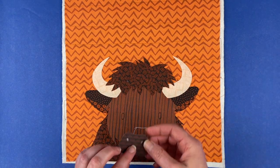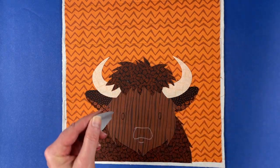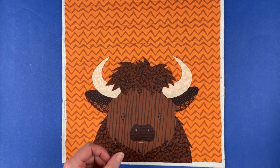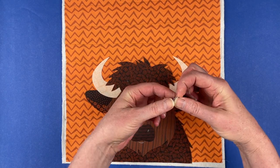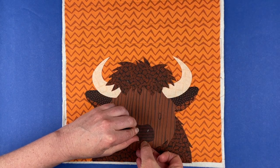Now we're going to put his nose in place, right where I've got it marked. And then there's a little bit of his under lip, basically, which is just going to tuck under that curve of his nose.